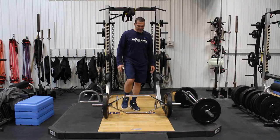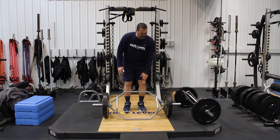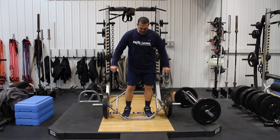First of all, you have to have a hexagon — what they call a hex bar deadlifting bar. Usually they're 45 pounds, the same as a regular straight bar would be.